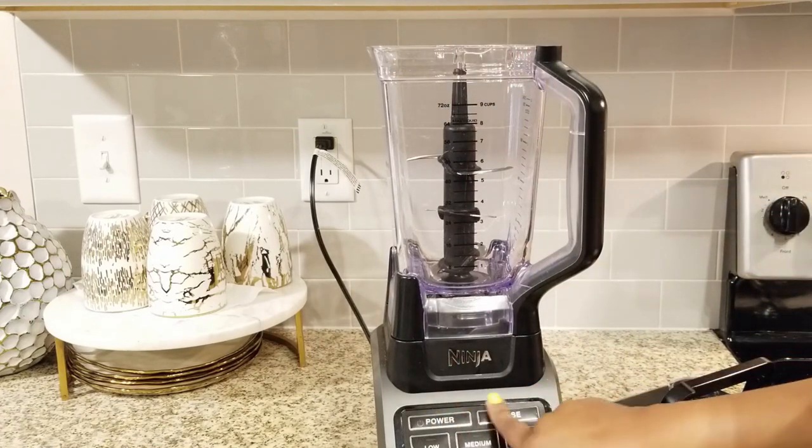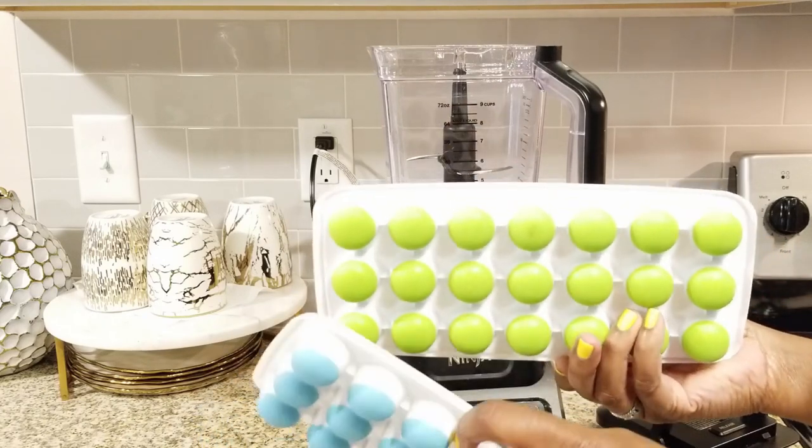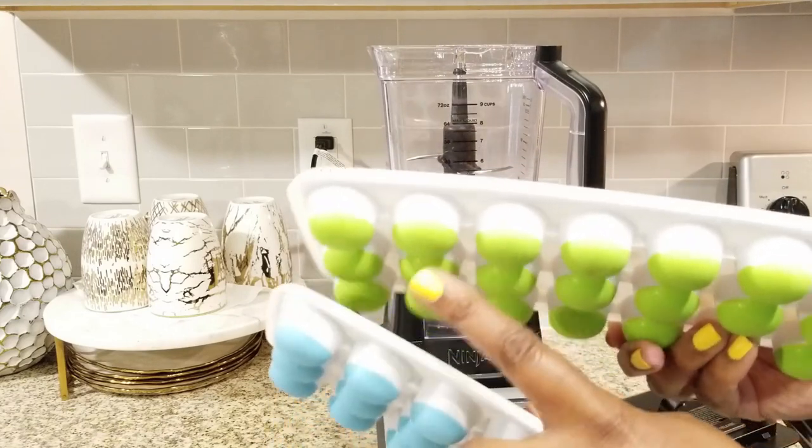So guys, what I did was I take leftover coffee, or any cold brew if you want, put them in ice trays and leave them overnight so they're all ready and set in the morning to go.